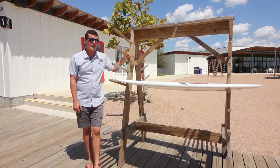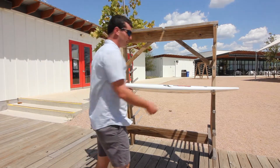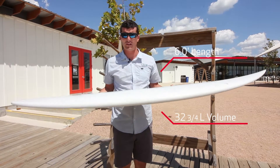Hey y'all, I'm Nate. I'm head of retail and oversee our rental department here at Inland. Today we're going to show you the Baby Buggy from Lost Surfboards. This one here is coming in right at six feet even, at 32 and three-quarter liters.